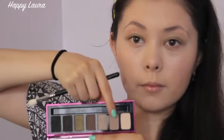Now I'm going to be using this Smashbox palette and taking this mid-toned brown and I'm just applying that to my crease. Now taking this olive color and also mixing it with this light champagne color, I'm just going to pack that onto my lid just up to my crease.